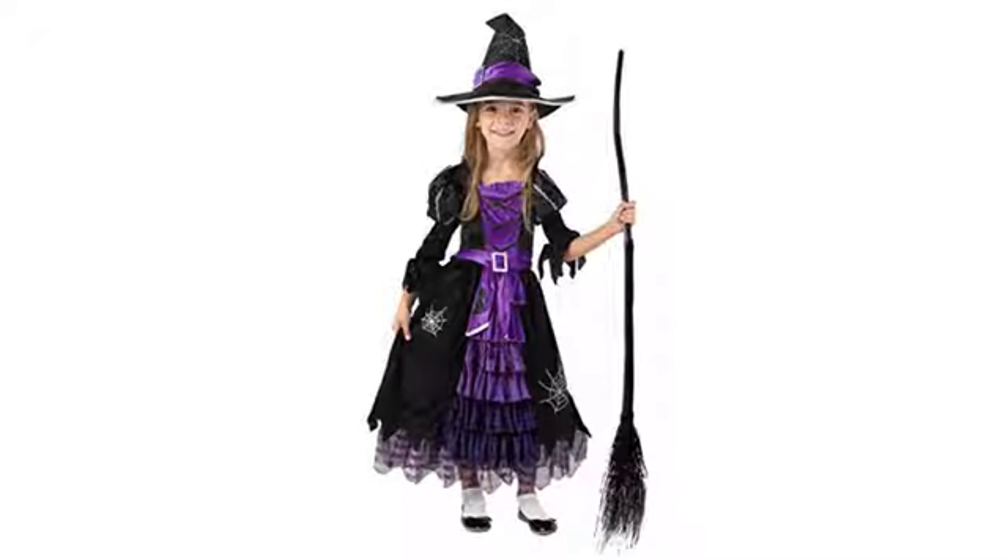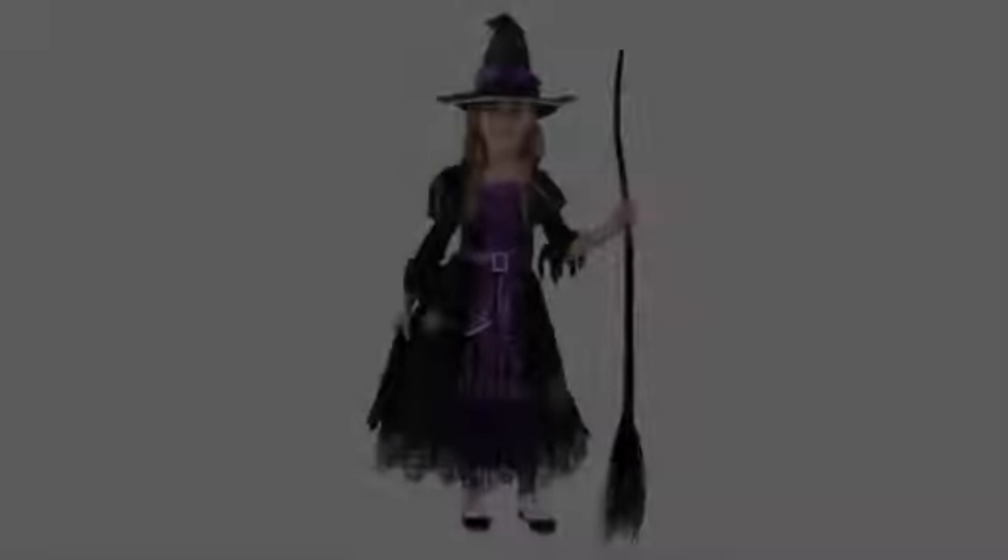Super cute with a curvy handle and interchangeable satin ribbons in orange, purple, and green. Made of lightweight black plastic, but looks better than typical plastic. Highly recommended.